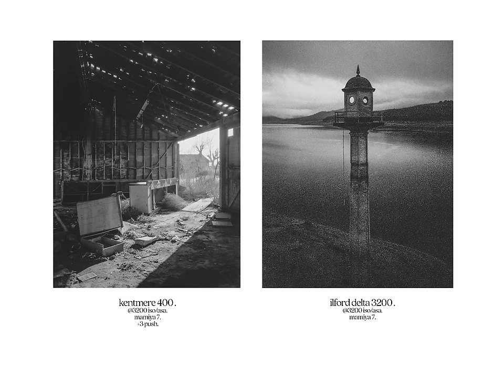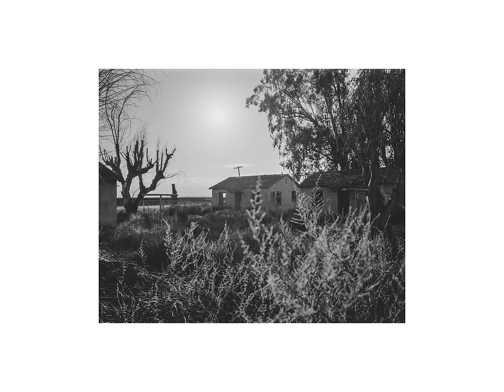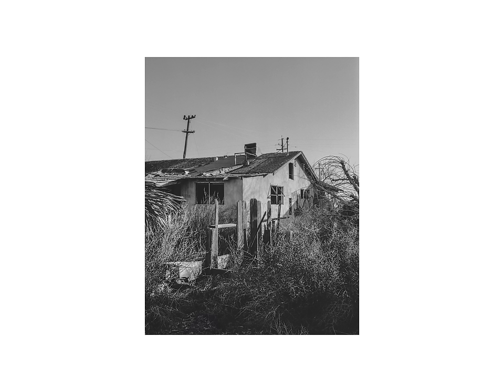I'll cut back to future Jason now. In conclusion, Kentmere 400 pushed 3 stops to 3200 is definitely a better choice overall for high-speed black and white film. Delta 3200 might inch it out in terms of latitude, but honestly most of the time that doesn't really matter to me. I never really ever saw a huge discrepancy between the two anyway. Overall, very surprising results that the cheaper film stock can actually spar with the legends. So from here on out, I'm ditching the personas of HP5 Ho, T-Max Troglodyte, and Delta Doggy to simply adopt the prestigious label of Kentmere Cun—